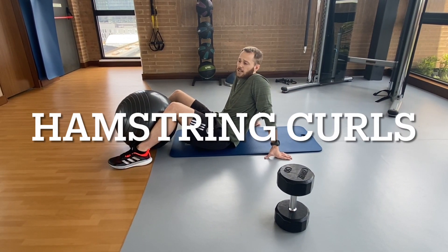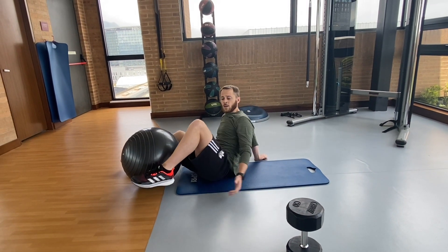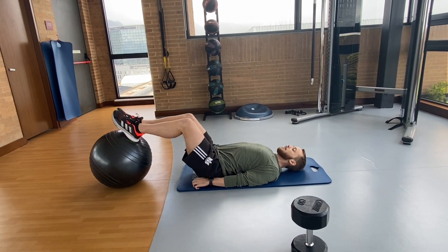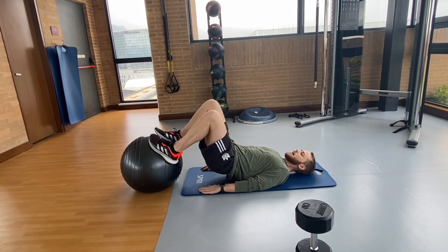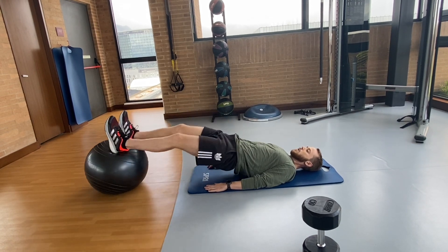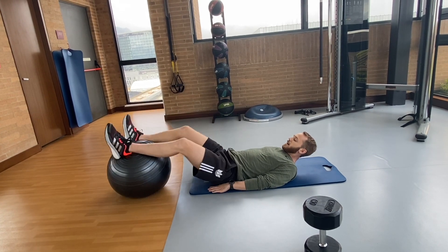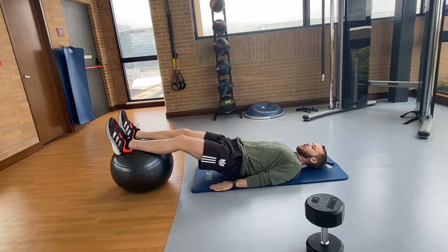The next exercise is just a simple hamstring curl. This is all for the hamstrings. You need a med ball and a mat. We're going to do eight of these, four sets. You should feel it burning in your hamstring. Sometimes it might slip — it's okay, just try to get a good grip.